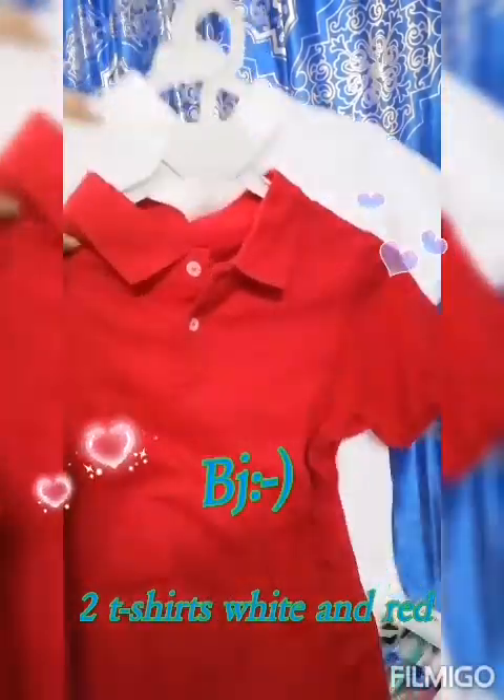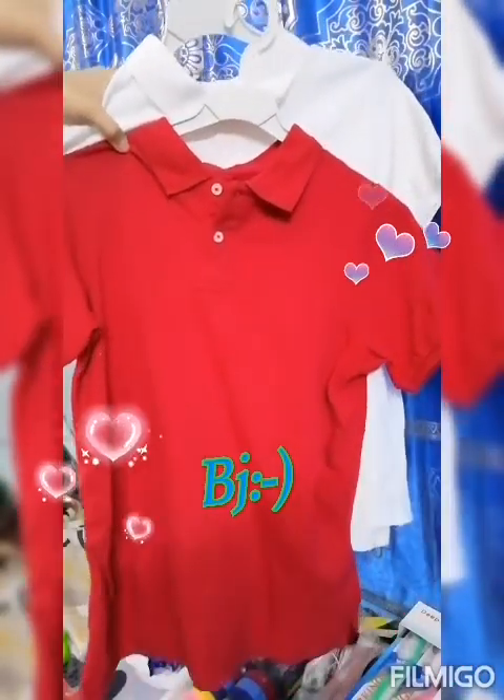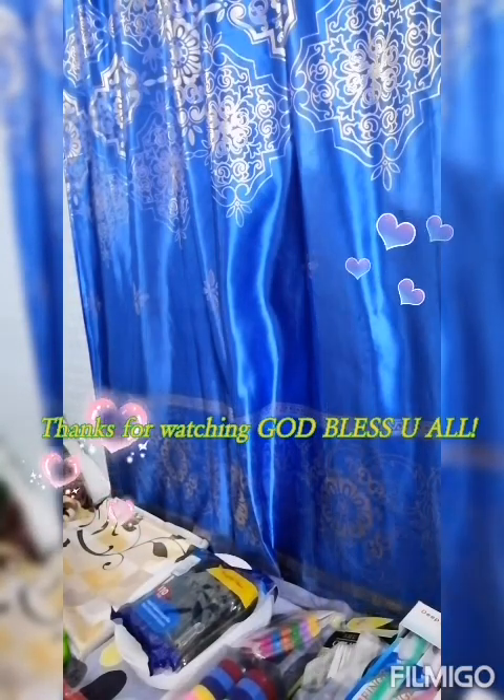And lastly, we have two excellent shirts — white and red. Okay guys, this is all my recording for part 3. Thank you so much for watching, take care guys, bye!